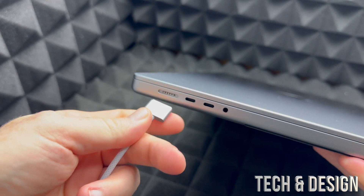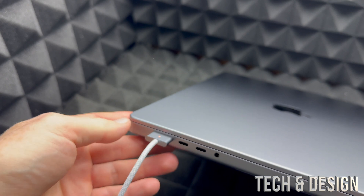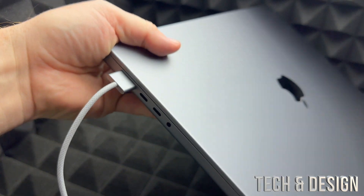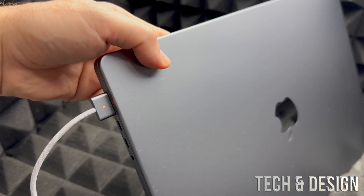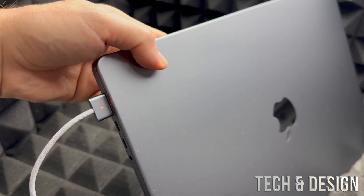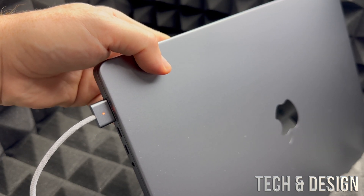The connector is magnetic, so you're going to feel it pull in. A light should come on, which is great. This light will indicate that it's charging — in this case it's a low battery, not extremely low, but it is low. That's how you charge your MacBook.